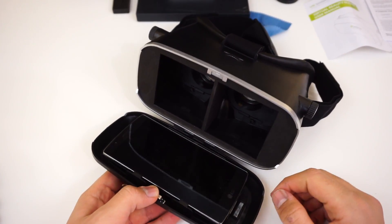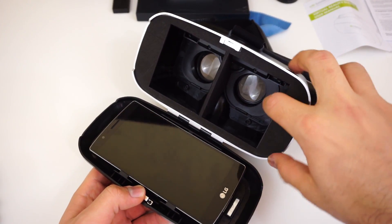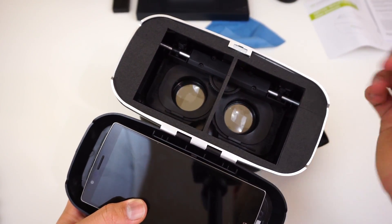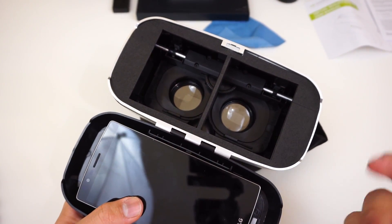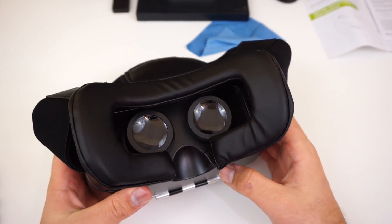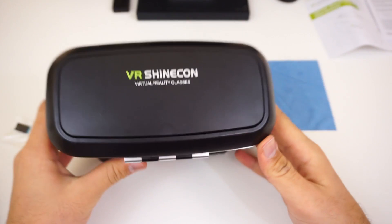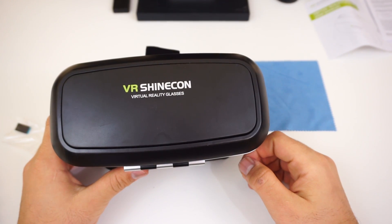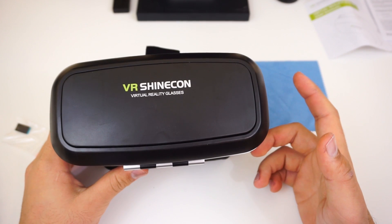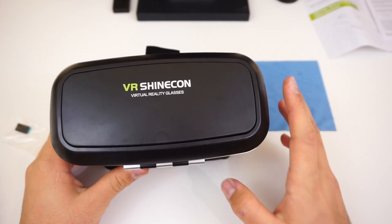The phone slides in right there. There's a nice thick seam in the middle to block the center seam of Google VR apps. I'm going to try it out now and tell you how it is in just a sec. Alright — I just tried it out and I'm impressed. The reason I didn't review it before is I already saw tons of reviews on YouTube and Reddit talking about how good the Shinecon is.